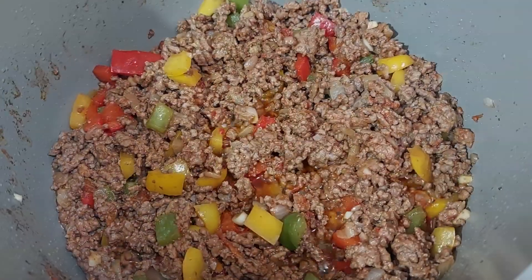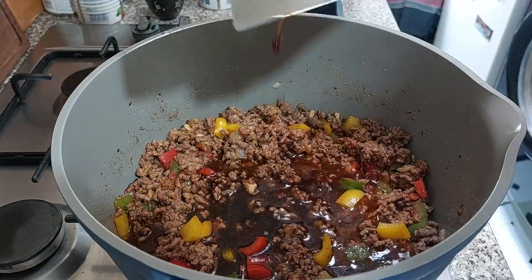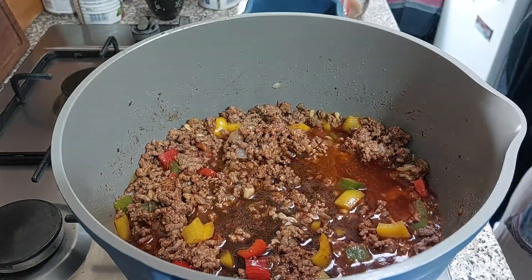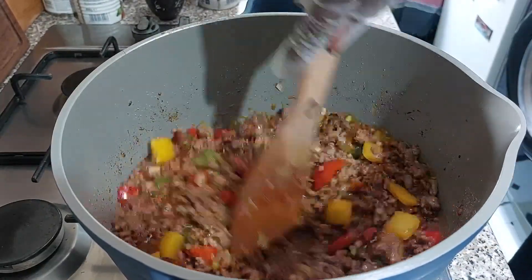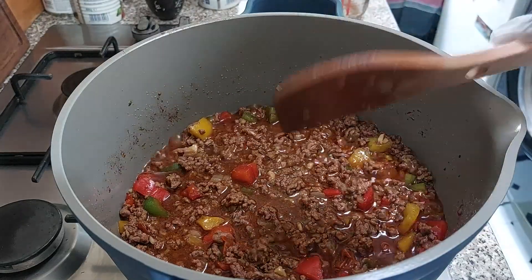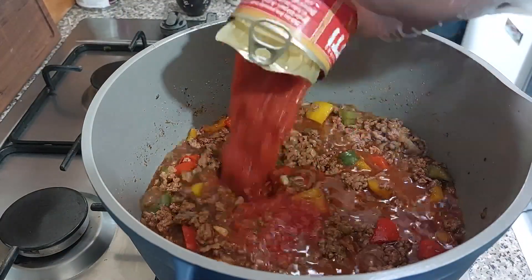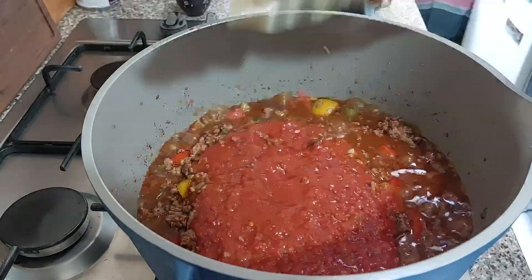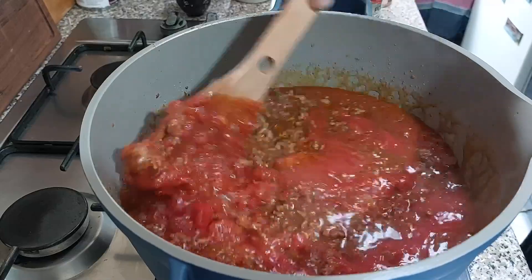Look how beautiful that's looking! Time to add the liquid — I'm using rich beef stock. You can use wine or beer, whatever you want; I'm keeping it alcohol-free. I'll let that bubble for a minute or two before adding the tinned tomatoes and the passata and some seasoning. I'm using two tins of crushed tomatoes and I'm also going to add some passata. Give that a mix.